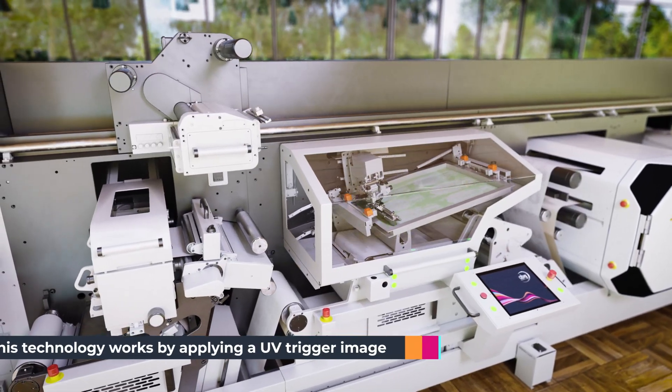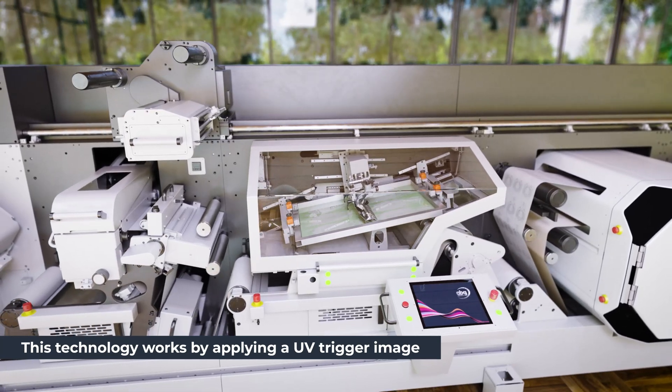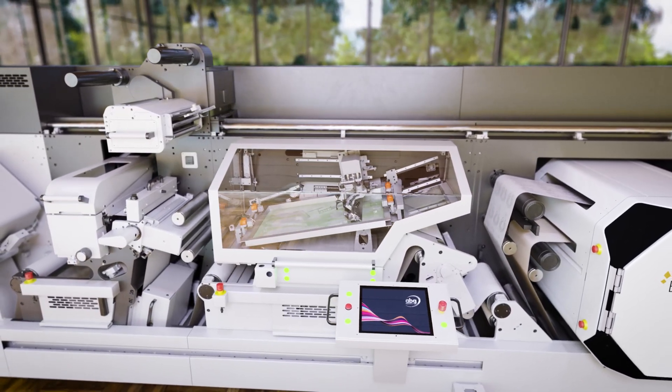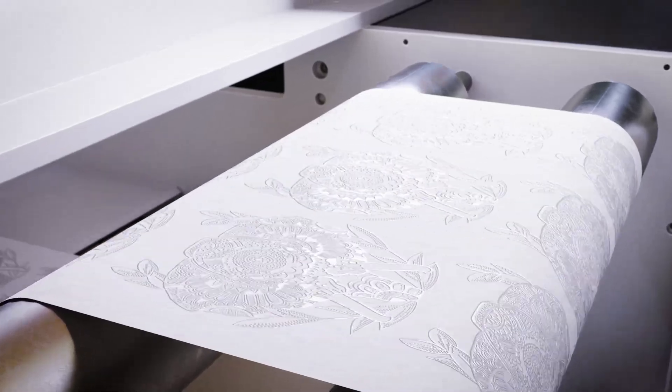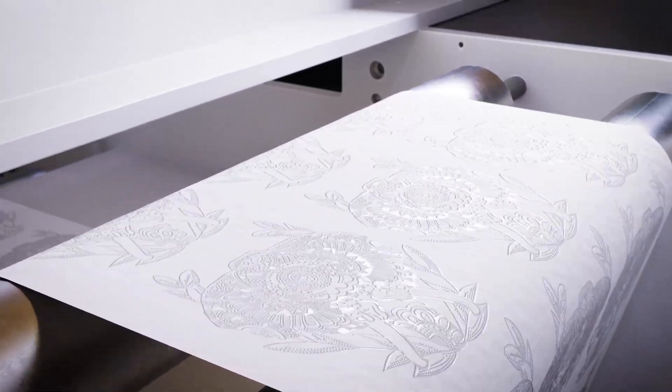This technology works by applying a UV trigger image. This trigger image is applied by either flexo, screen printing, or a digital inkjet solution and creates a haptic image similar to a 3D effect.